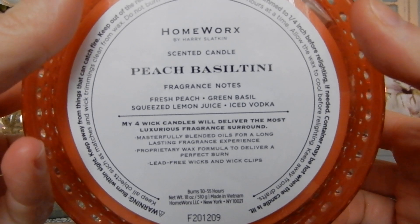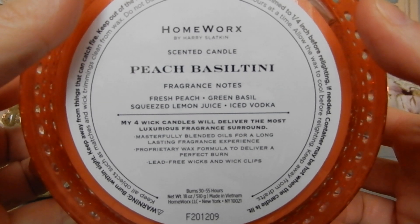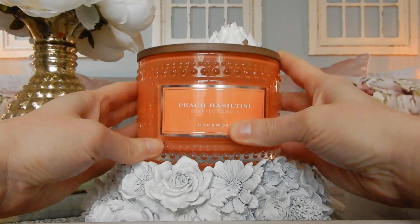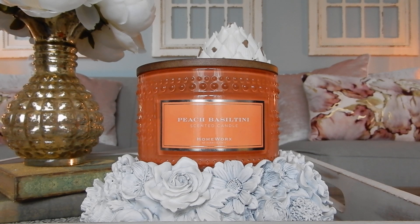Despite those delicious notes on the bottom, really the main one that I get is just peach. And it's not even a crazy sweet peach — it's a really nice, fresh peach. I also detect a little bit of like a peach blossom type note, just a light white floral note. This is predominantly a fruit scent. I do not pick up the lemon, I do not pick up the vodka, and more importantly, I don't get any basil. Even at the halfway point — when with the Limoncello Thyme the thyme and sage kicked in — the basil has never come out with this one for my nose.